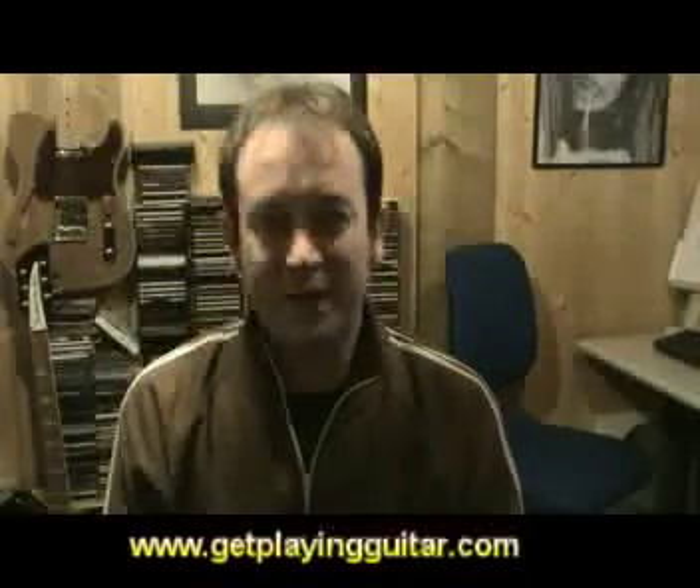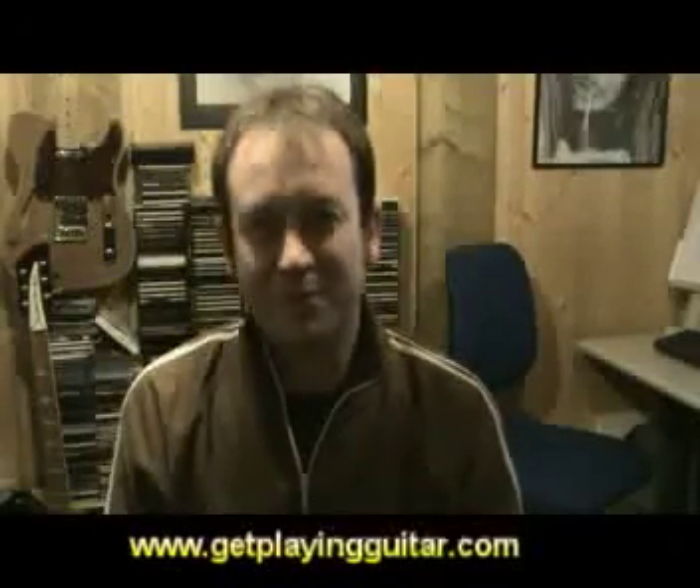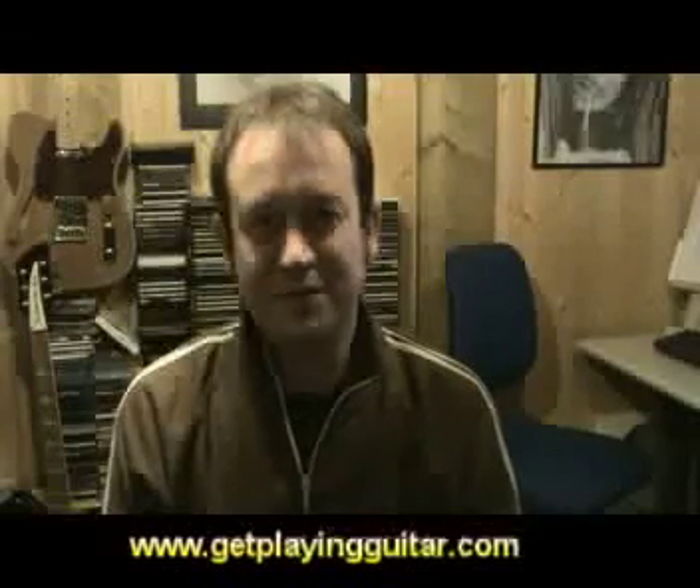We'll also play some tracks from the book and you can see how it's actually going to help you get everything off to a good start and explain some of the mysteries surrounding how lead breaks are actually developed. Enjoy the book and thanks for checking out the website. All the best for your guitar playing.